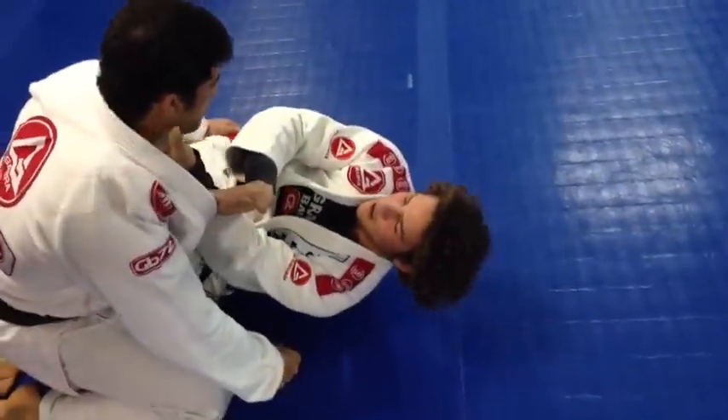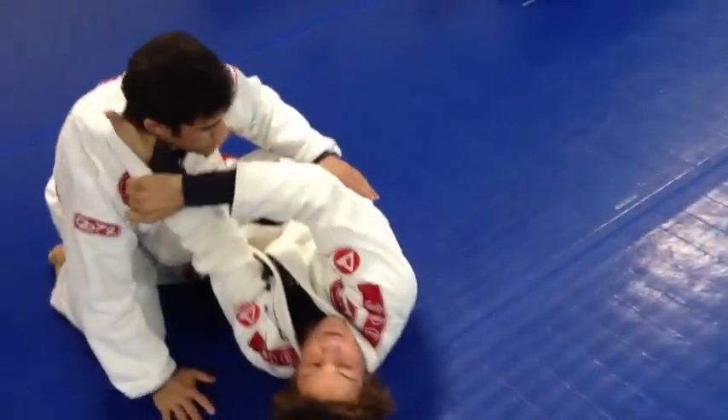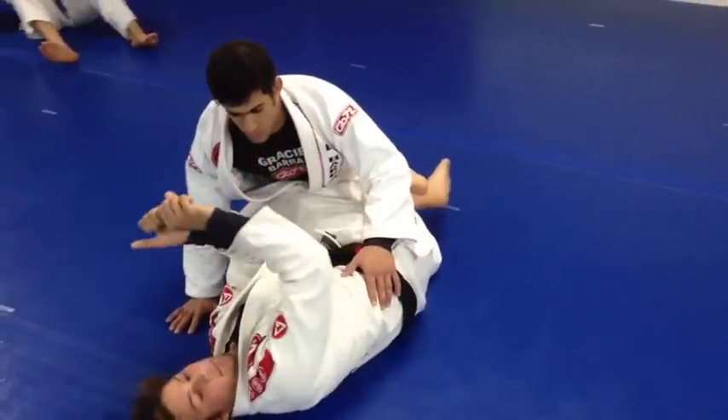I open up the lapel and feed the hand — the side he's in my half guard — feed it in with the palm up. This other hand comes in with the thumb in, like a baseball bat grip.